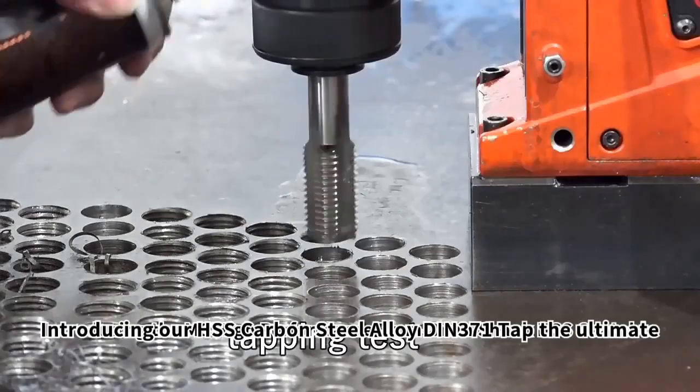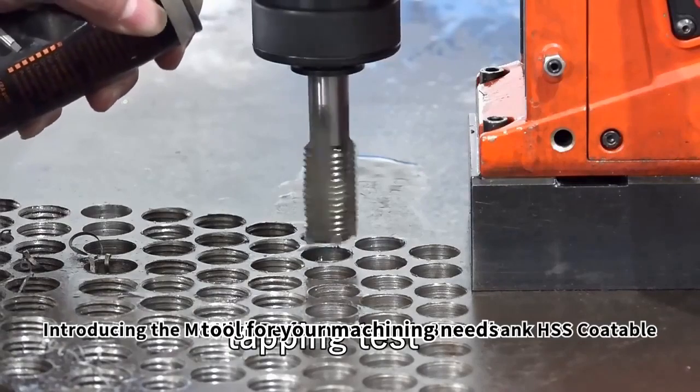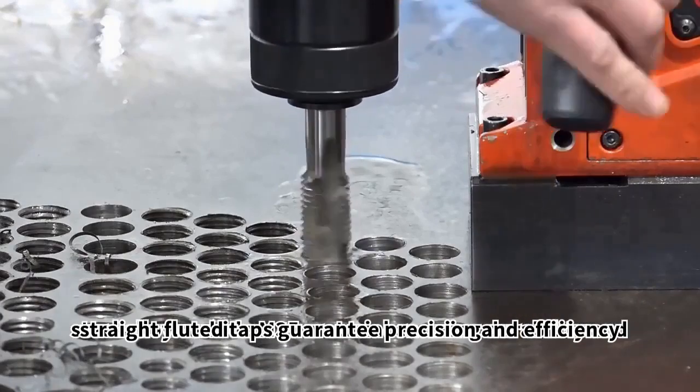Introducing our HSS Carbon Steel Alloy DIN-371 tap, the ultimate tool for your machining needs. With two processing methods, cutting and forming, these straight fluted taps guarantee precision and efficiency.